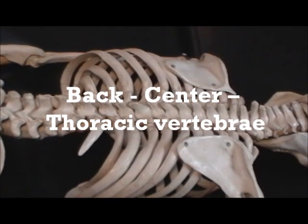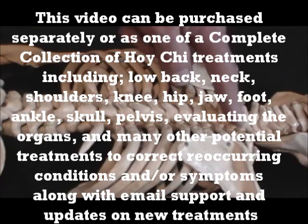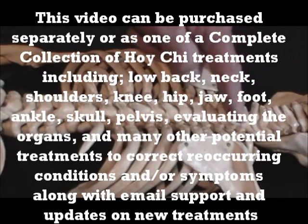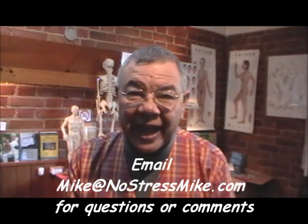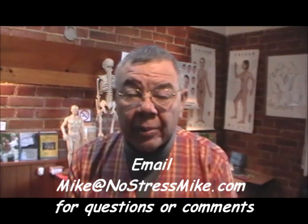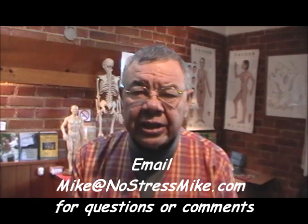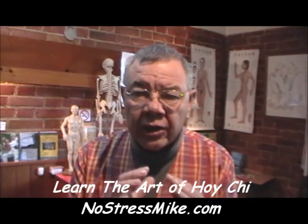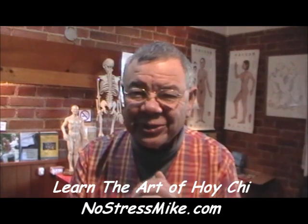When I start on the treatment, I start at the number one thoracic — it's got the ribs onto it. The ones with the ribs are the thoracics; those are the ones you want to start with. Feel free to email me at mike@nostressmike.com with any comments or questions. I'm trying to make this a simple step-by-step process on how to control chi. Any problems, just let me know.